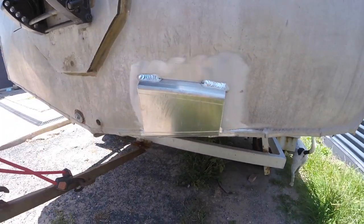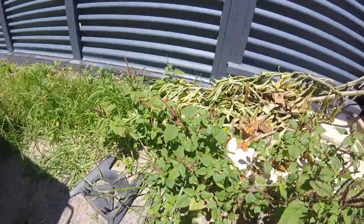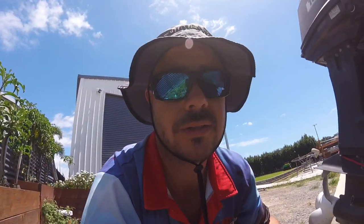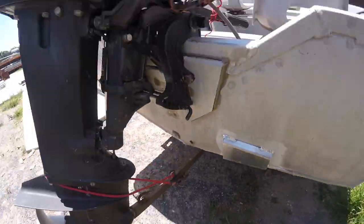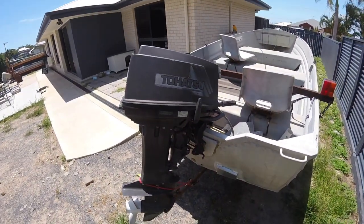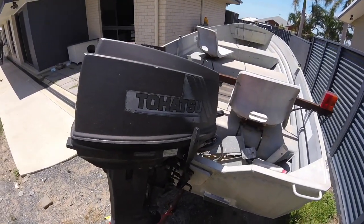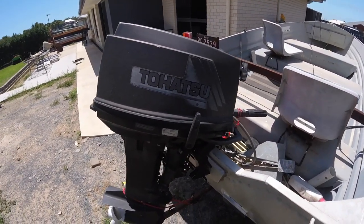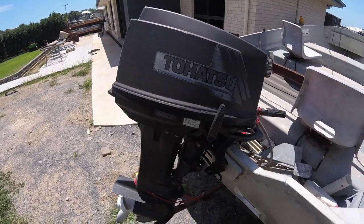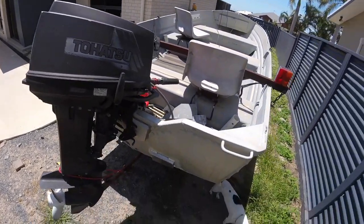The boys put a transducer bracket on the back of it, so she's all ready to go. Back to the boat — it's a 1940s Tohatsu two-stroke. This thing is about as reliable as they come; second or third pull and this thing goes. It's always been reliable and never had an issue with it.